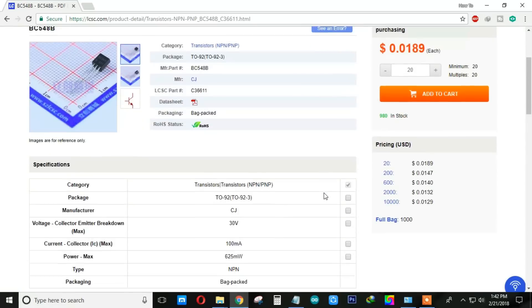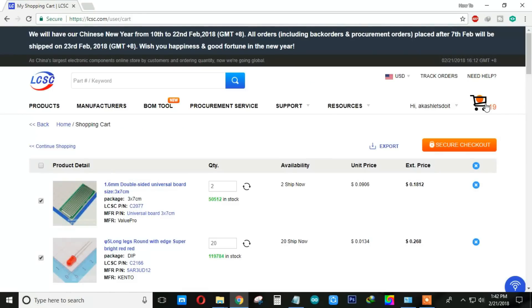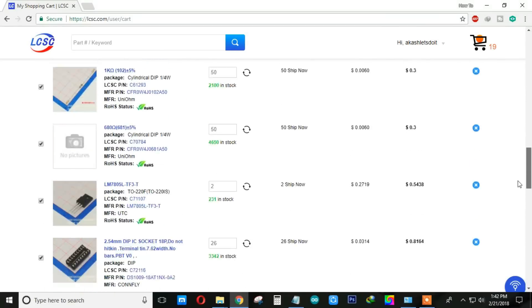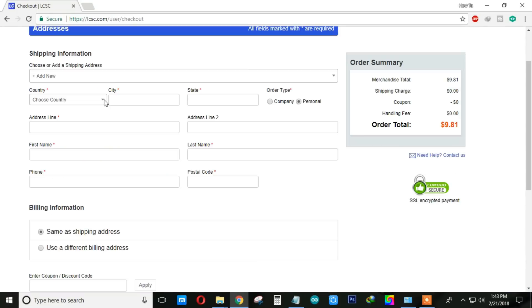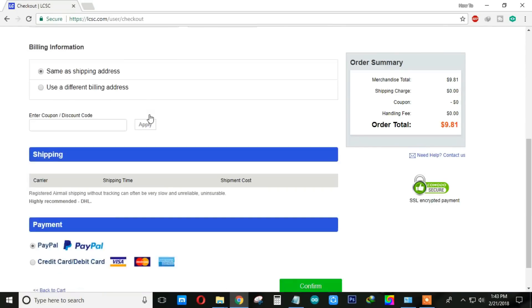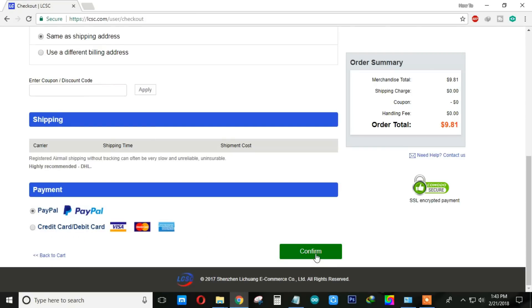Now just add your desired component into the cart. Then click on secure checkout, fill your shipping address, and pay through PayPal or your debit card or credit card.